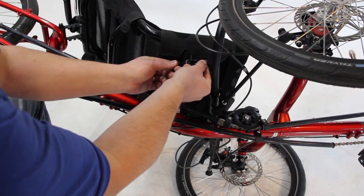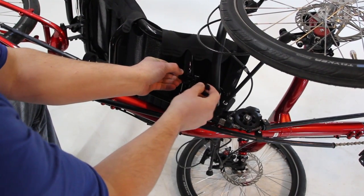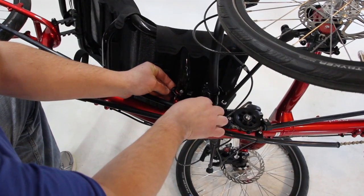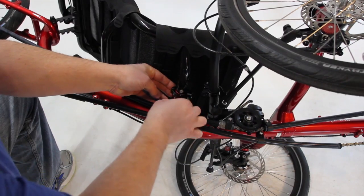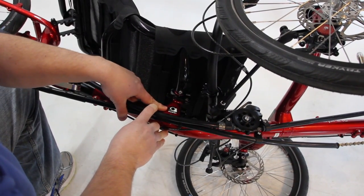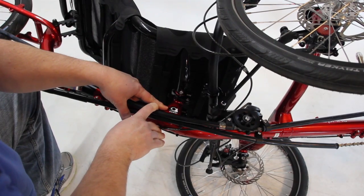To lock it on there, slide it down with this lever facing forward along with the ICE logo facing forward, and then pivot the clamp so when it's closed, it points backwards, just like the diagram picture on the side.